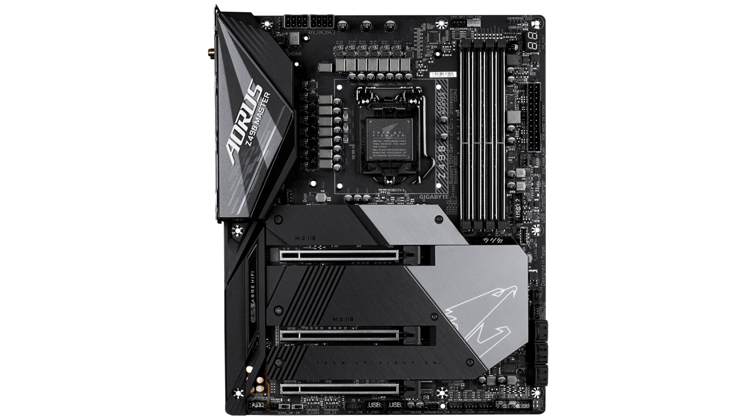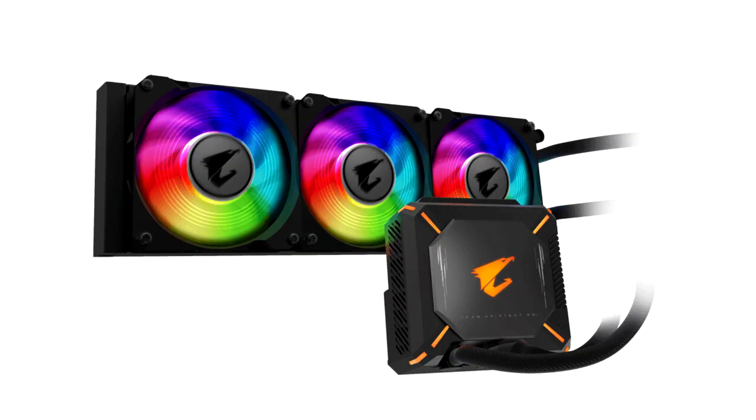However, users often hesitate since generally AIO liquid cooling cannot cover VRM dissipation, and the monoblock for processor and VRM area of open liquid cooling is always difficult to purchase separately and raises the possibility of breaking the warranty. To provide users a convenient option without breaking the warranty, Gigabyte released the Z490 Aorus Master Water Force motherboard with a whole new design featuring AIO360 liquid cooling, which can dissipate the heat from the processors and VRM at the same time.